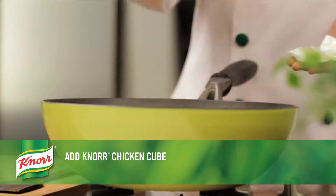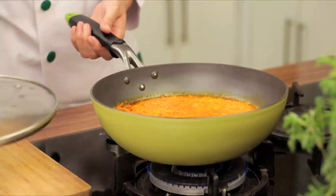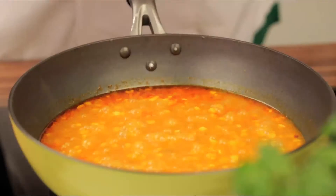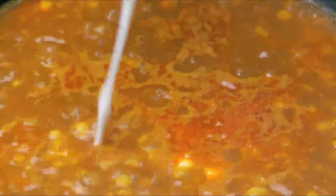Now add the Knorr chicken cube and bring it to boil. Cover it with a lid and let it simmer on low flame until dal turns soft. Once done, add garam masala and cream to it. Stir it and let it cook for a further 10 minutes.